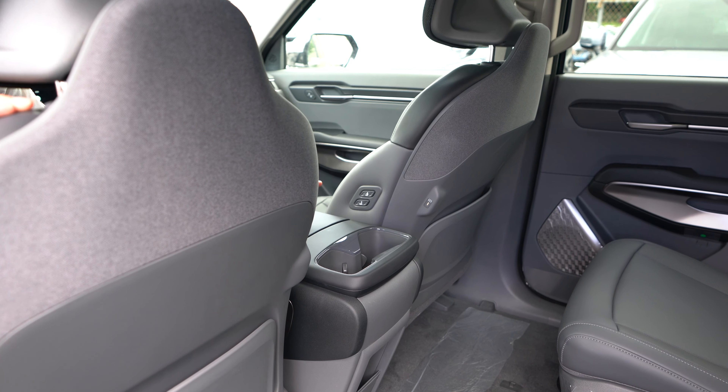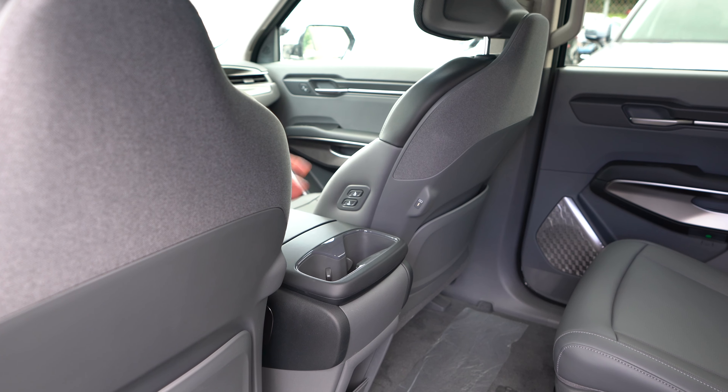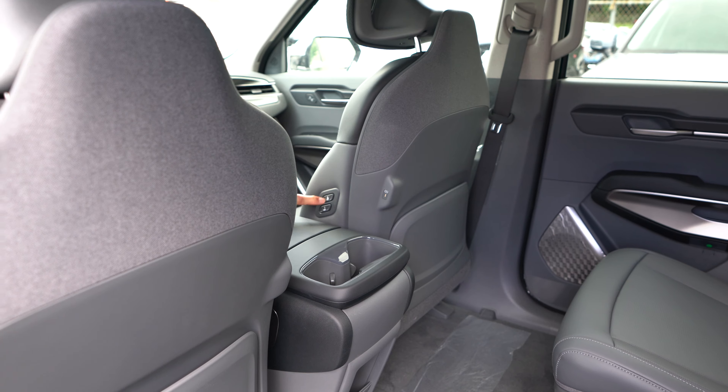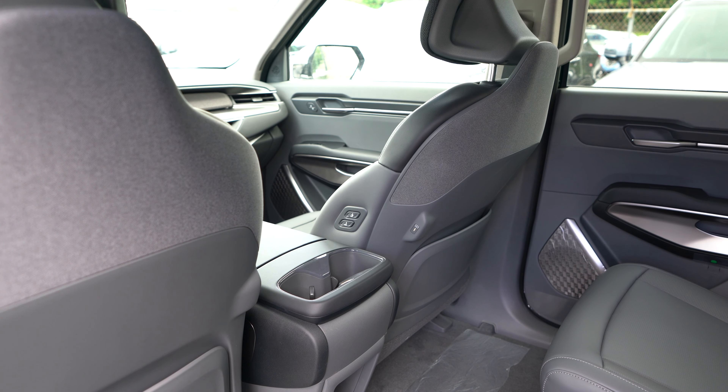The EV9 Light also has chauffeur controls like the higher-level trims — if there's nobody in the front seat, the back seat passenger can have the driver move the front seat forward and out of the way remotely for maximum relaxation in the back.